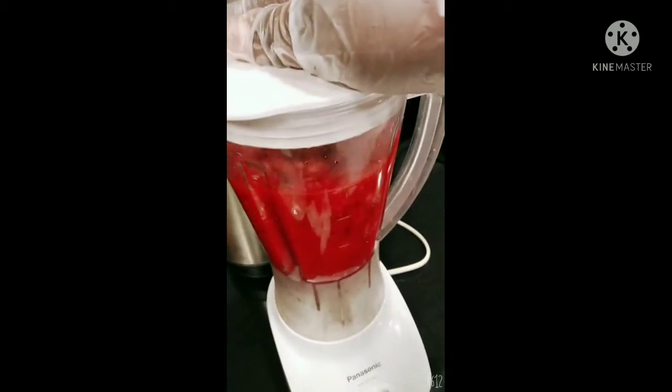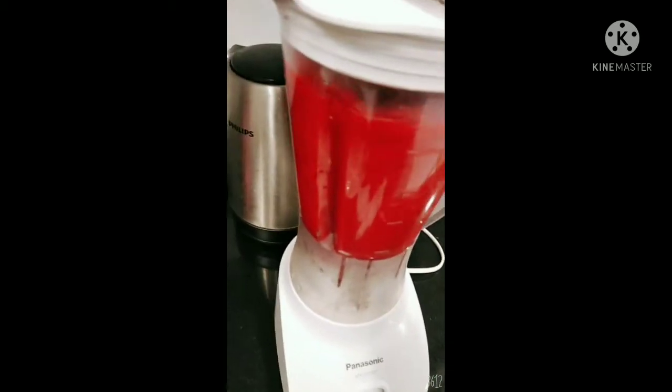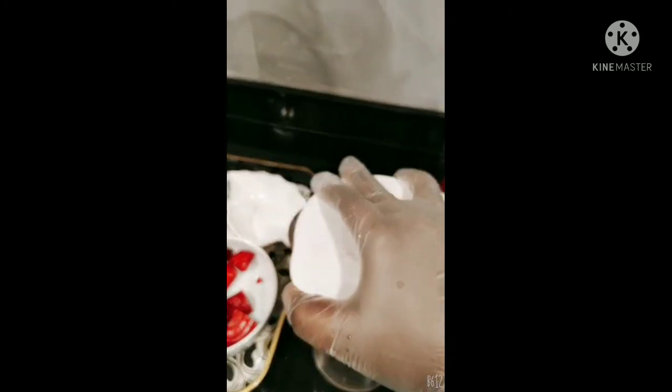I drink this especially when I am fasting — I drink it a lot and it helps. You can add honey if you have honey, but I don't. I added a lemon.